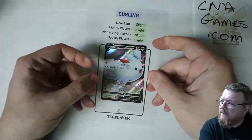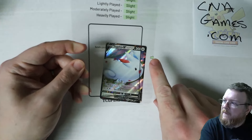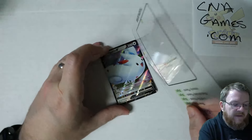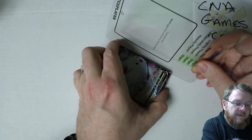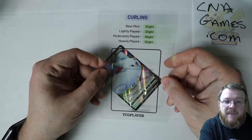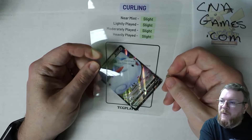This is the curling template. It has a little arrow on the side. If you want to measure the curling of a card, you put it beside the card like this. If the card curls above where you're able to see the arrow, it would be too much to be sellable on TCGPlayer — basically it'd be damaged. Anything more than five millimeters of curling is damaged.